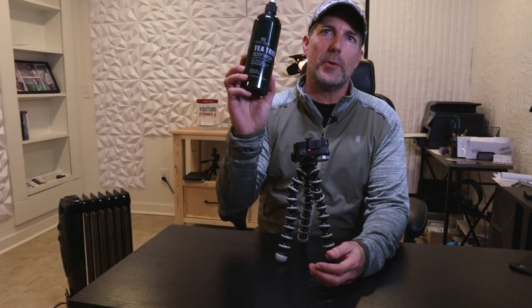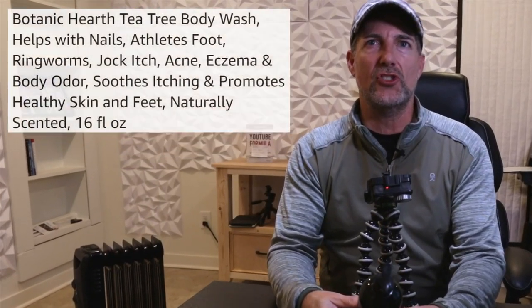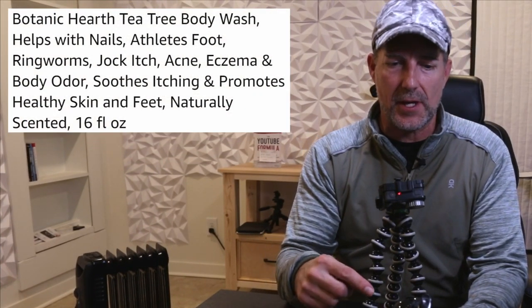Going to do a quick review of this tea tree oil based Botanical Gardens body wash. This is my second bottle that I've been using so far. Really enjoy it.